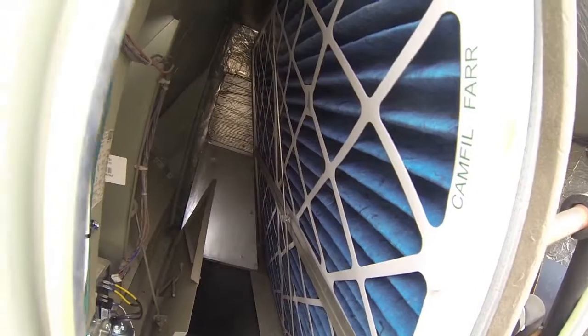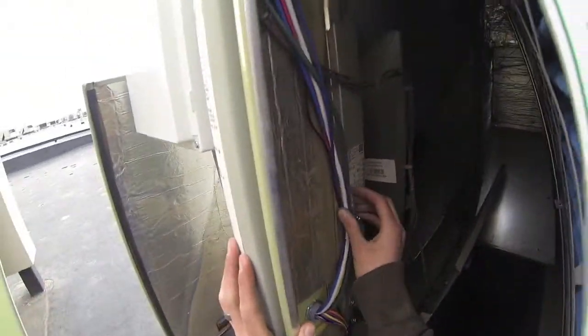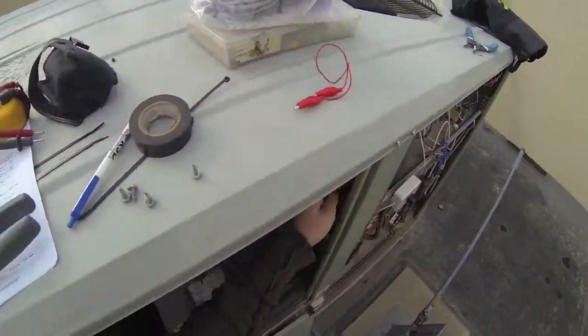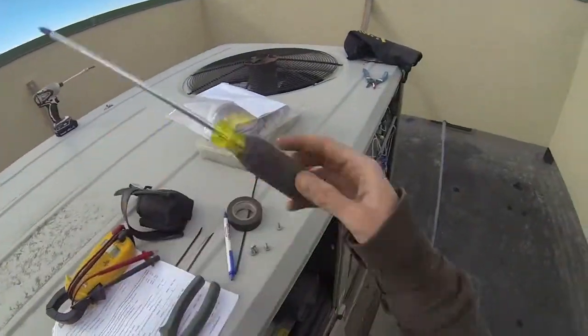We secure the wires along the rack making sure we still allow filters to be retrieved. We then run the rest of the wires up into the raceway that runs along the unit, and they pop out right at the drive location, which we can open up.